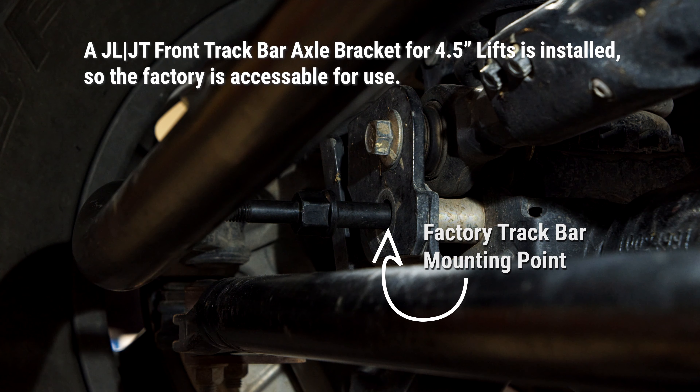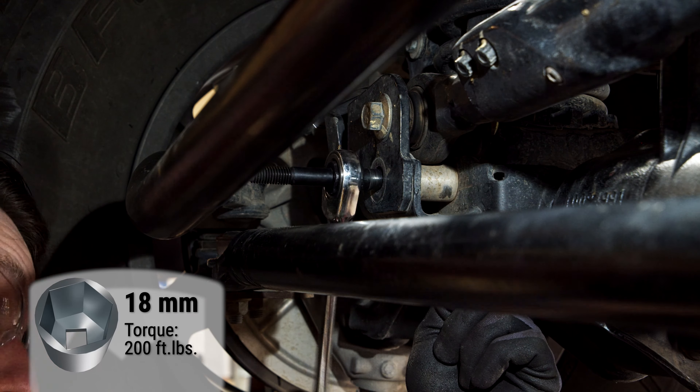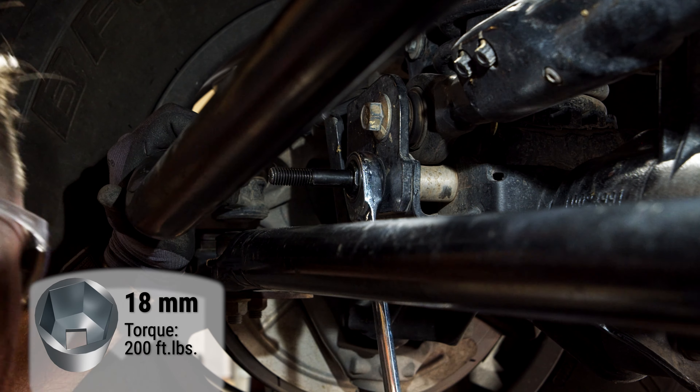Install the post mount stud using the factory flag nut on the backside. If you happen to have discarded the factory flag nut for whatever reason, a regular flange nut is provided as a replacement, but the flag nut is far easier to install.